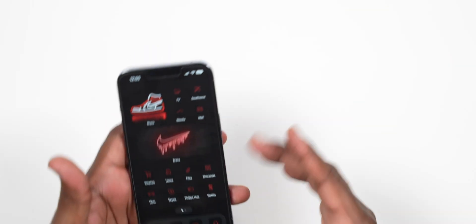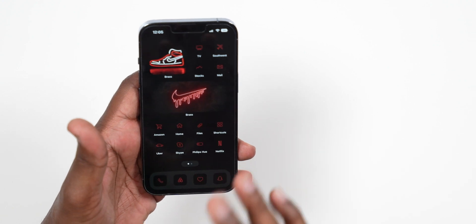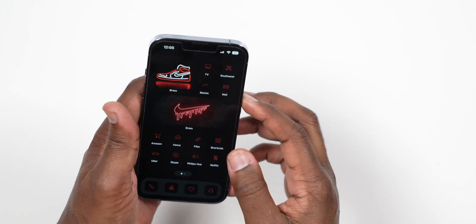And that's pretty much it! That's how you add different widgets and app icons to change up your iPhone home screen. I highly recommend checking out the Brass application — it's super fire, they got some dope stuff in there. I'm going to do another video showing how I got all these different dope-looking backgrounds for the lock screen, so be on the lookout. If you want to see that, give this video a thumbs up and click subscribe for more iPhone setup tips and tricks.